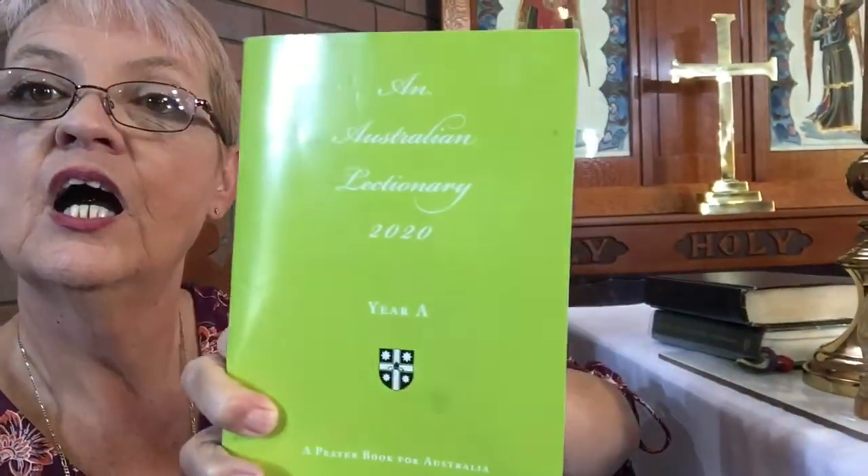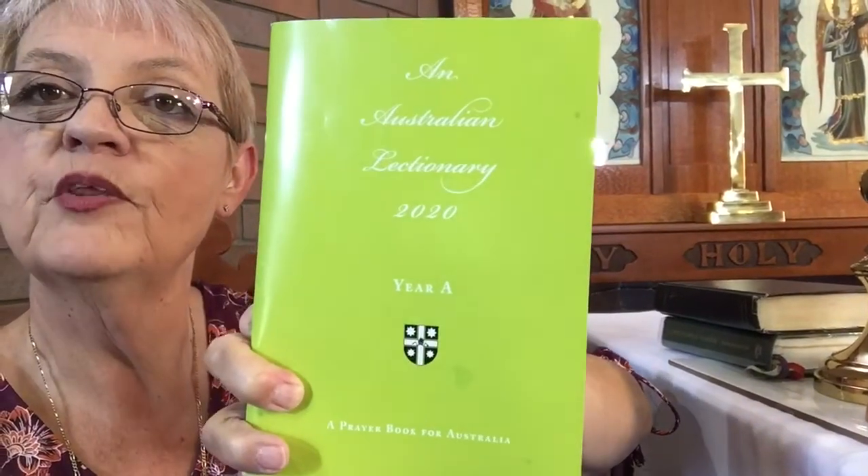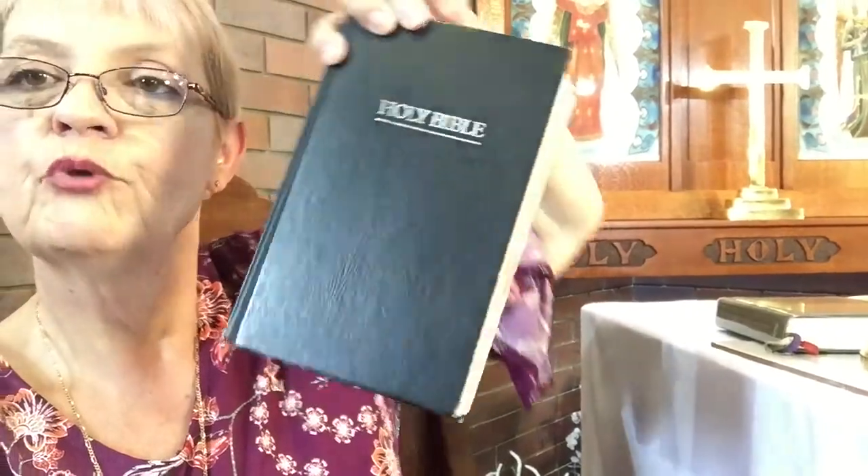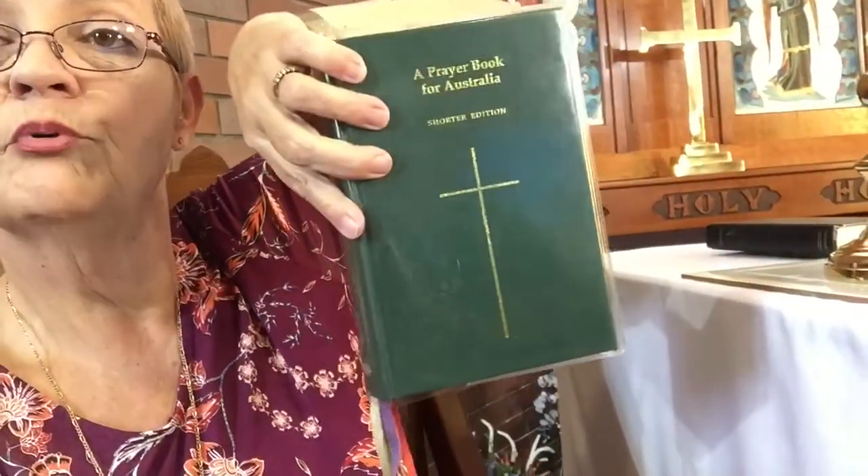This is a tutorial for recording morning or evening prayer for the LAs. You need some stuff: a lectionary or copies of the readings — if you don't have them, contact Jo and she'll give them to you. You also need a Bible, preferably the NRSV version, though you can use an electronic one or whatever you prefer, and a prayer book.